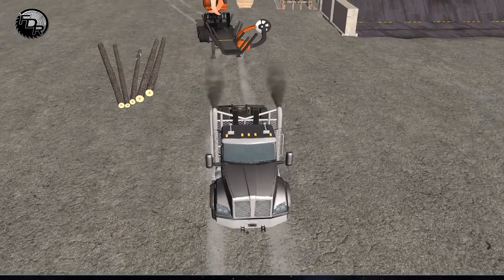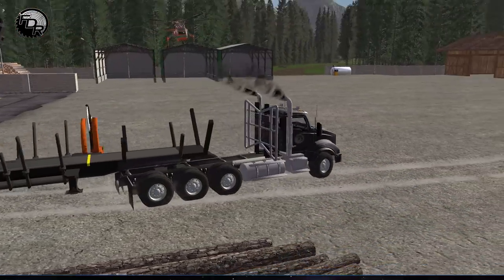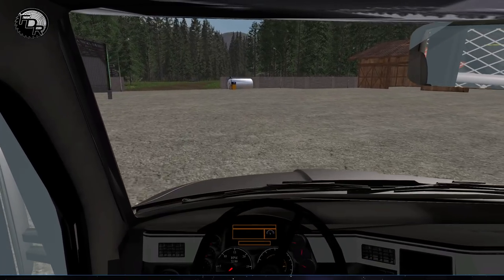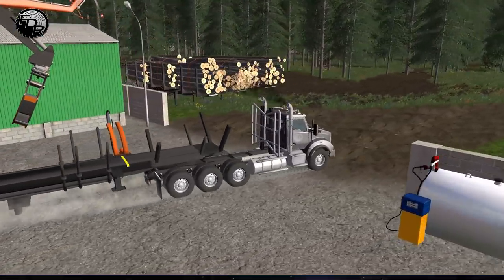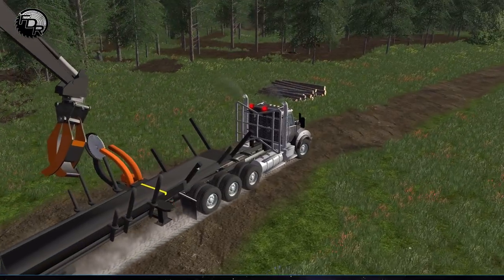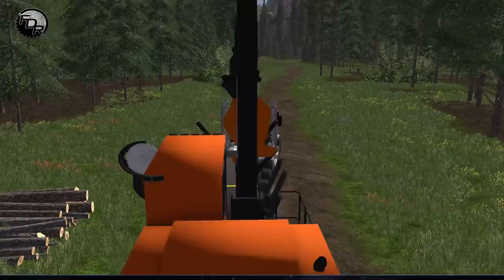So what I'm going to do is drag this out to our site and we're going to create ourselves some short logs. One problem I am having with it right now is the weight. It needs to be a very heavy machine, but it's almost a little too heavy to haul properly. And the tires don't seem to settle as well as they should. I wish I could do something with those, but I can't really do anything with that.